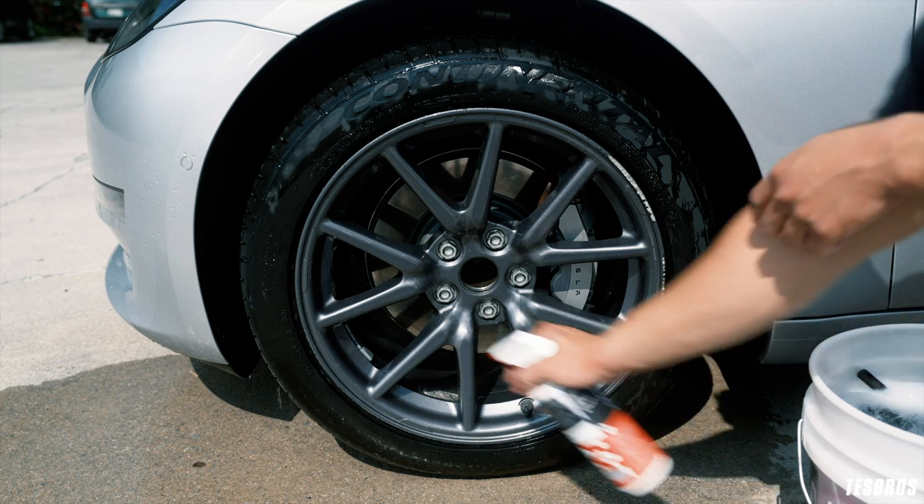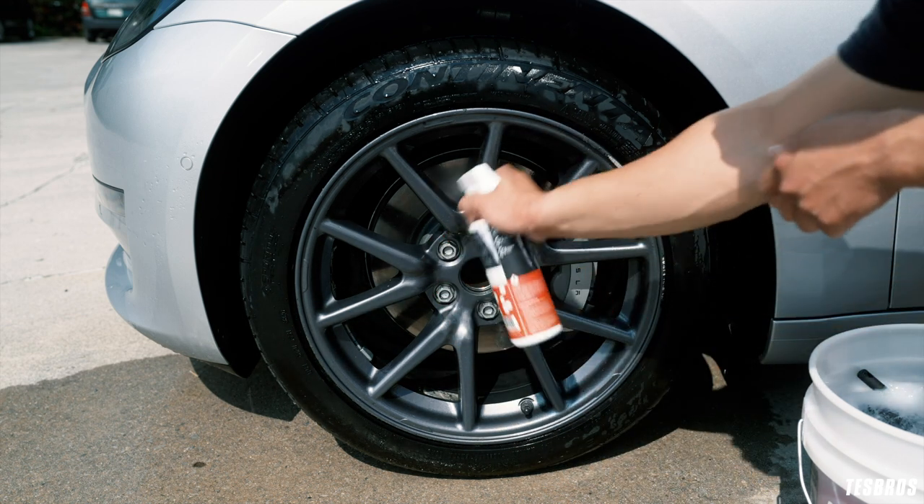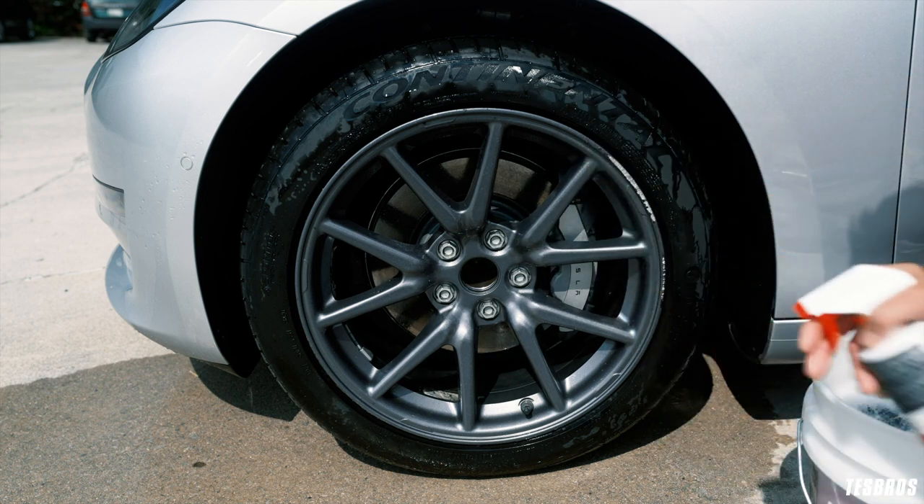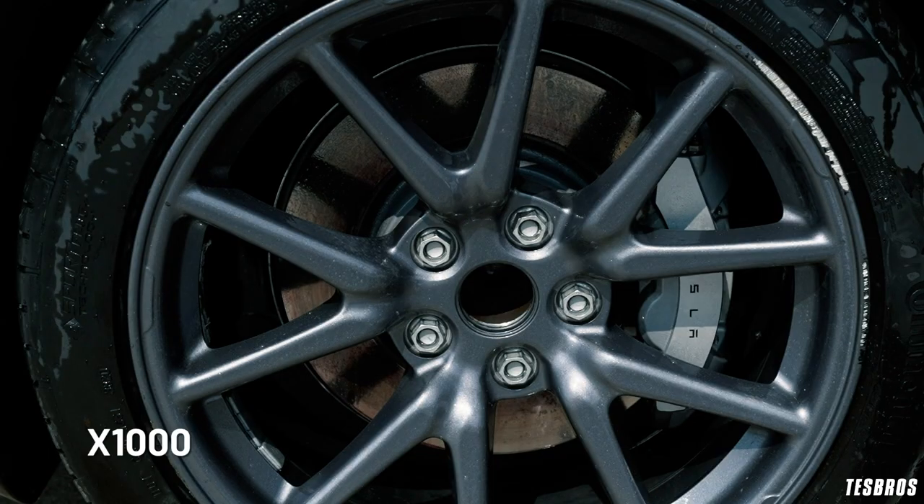Spray iron remover on the rims and in the barrel. Let it sit for about three to five minutes so it can dissolve the brake dust and iron particles. It actually turns purple.